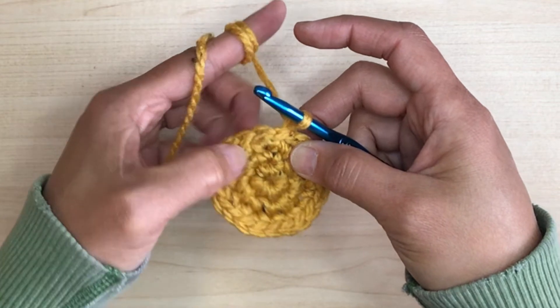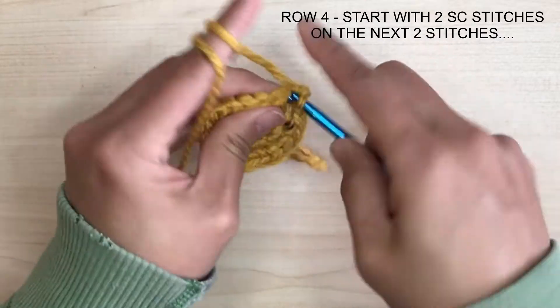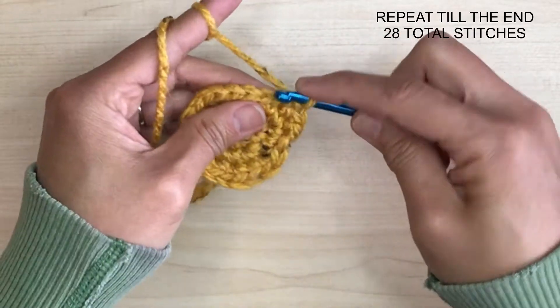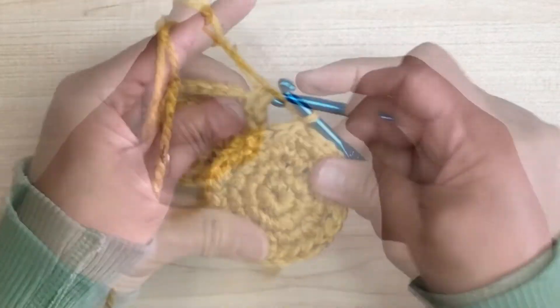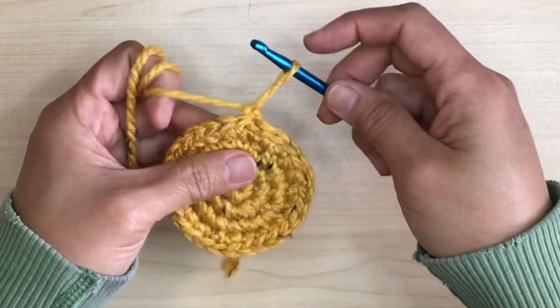So for row 4, I'm going to start with two single crochet stitches on the next two stitches, then increase on the third. Repeat till the end so we'll end up with 28 stitches. After row 4, it's looking flat and a perfect circle — so far, so good.